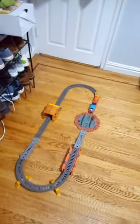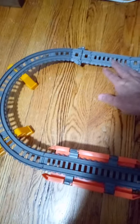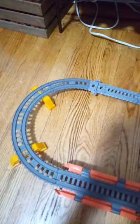It has this bridge here, these two silver track straights, four bands, eight bands, and these two pieces that hold it together, plus another straight track piece.